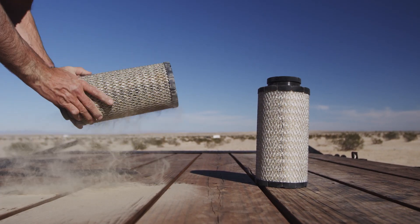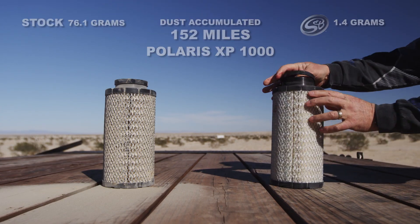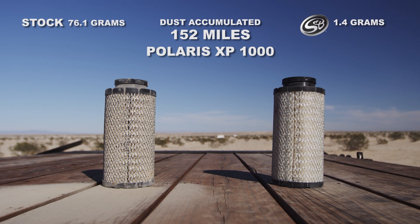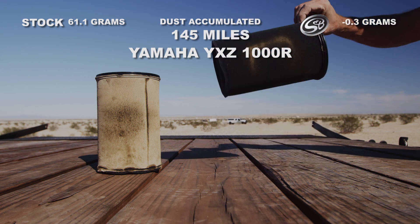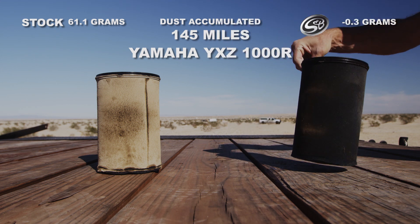Check out the results. The filter without the S&B system gained 76.1 grams of dust — now that's a huge difference. After weighing these filters, the stock YXZ filter gained 61.1 grams of dust. The filter with the particle separator virtually gained no weight from dust and silt during our test.